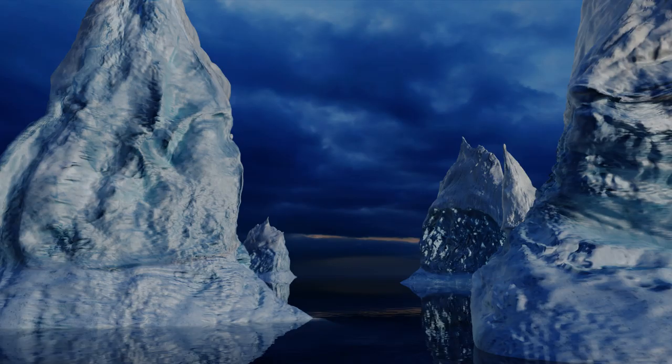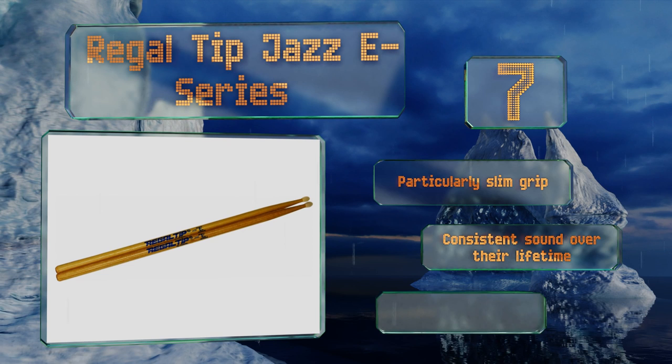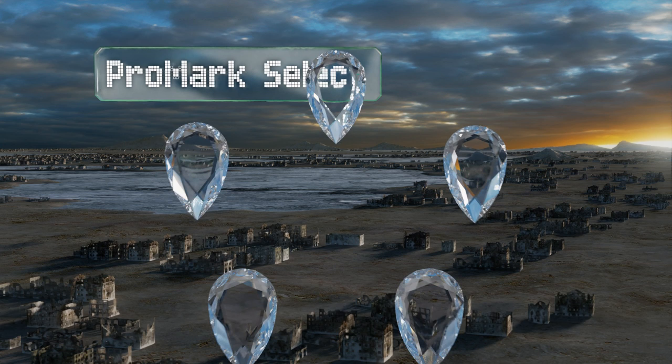At number seven, the patented tips on the Regal Tip Jazzy Series deliver the classic tones of wood along with the clean striking of nylon. Their proprietary three-step lacquering system causes them to get slightly tacky as they warm up, to help combat sweaty hands. These feature a particularly slim grip and a consistent sound over their lifetime, but they are a bit more costly than most.